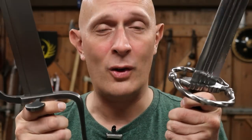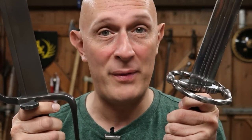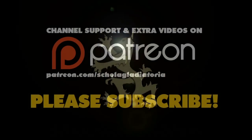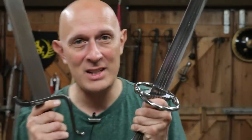Let's consider what the guards on swords can tell us about their probable use. Hi folks, Matt Easton here, Scholar Gladiatorius.